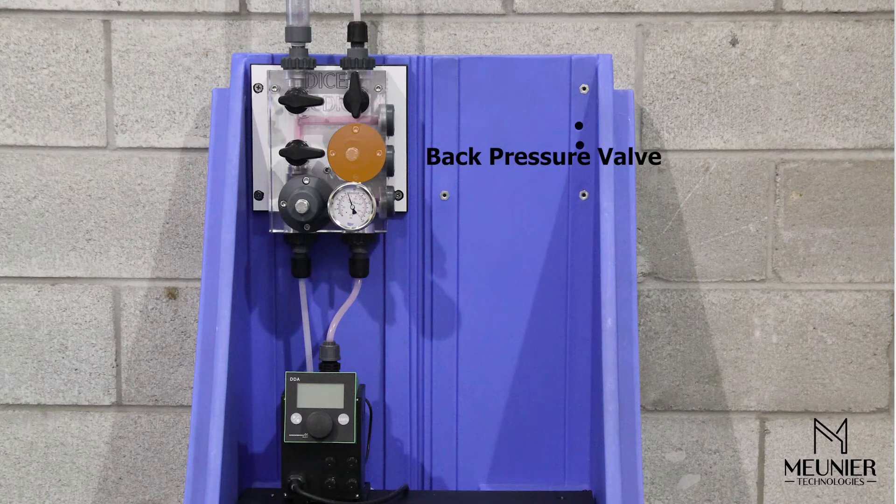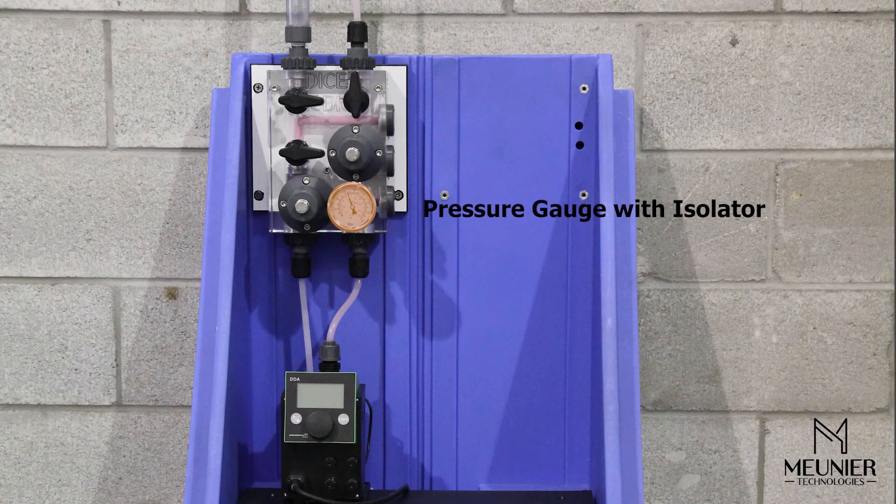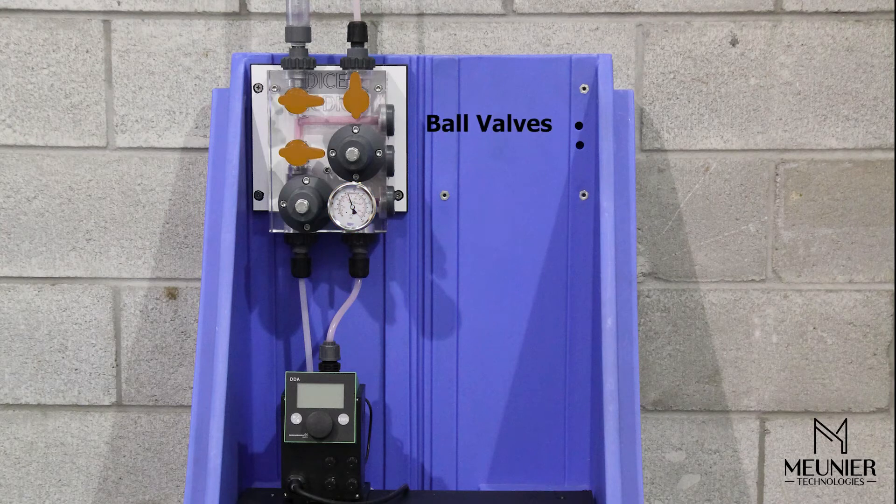A back pressure valve to maintain a constant pressure on the dosing pump discharge, a pressure relief valve to limit the system from over-pressurizing, a pressure indicator with an isolator to set the back pressure valve and pressure relief valve, as well as validating proper pump operation, and three ball valves allowing for pump calibration and to isolate and release the pressure inside the module.